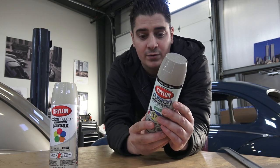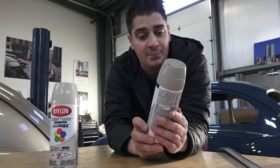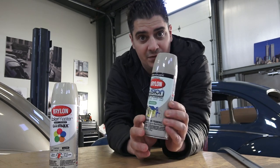So I think for 60s Beetles — anything up to '65 — if you're looking for that grayish, creamy, almond look, River Rock by Krylon is a really good paint.